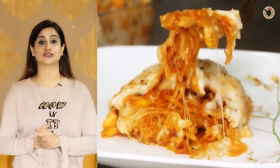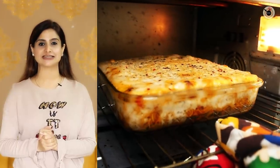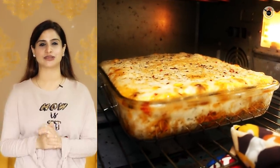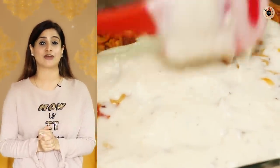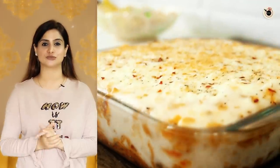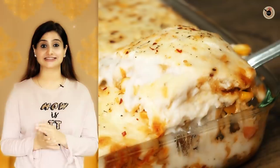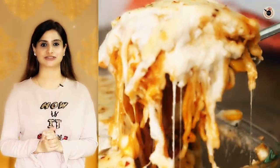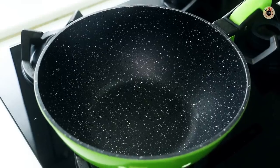Hi my lovely foodies, today I am going to show you a very very delicious Maggi Lasagna. Lasagna is basically a baked Italian dish which is prepared with layers of sheets of pasta, vegetables, white sauce and cheese. But today I will be showing you a quick version of it using our very own Indian Masala Maggi. And as Thanksgiving is coming up, this would be a perfect masterpiece for your table. So let's get on to the recipe.